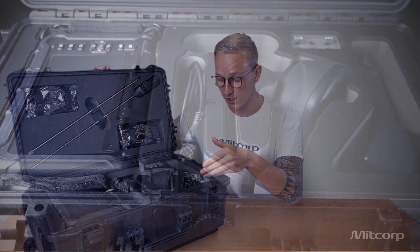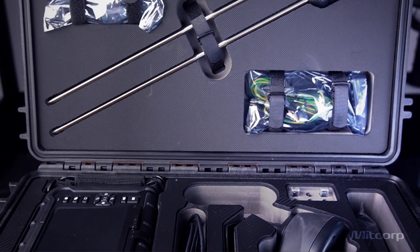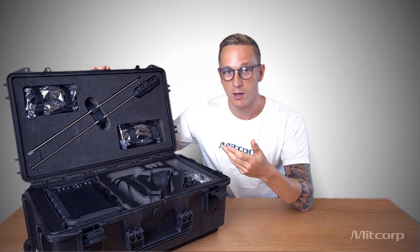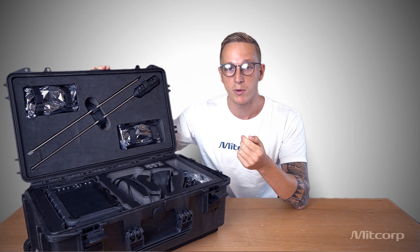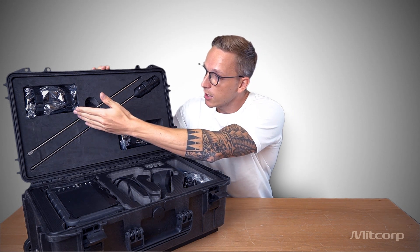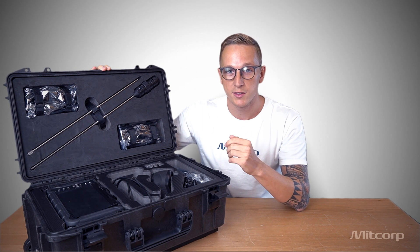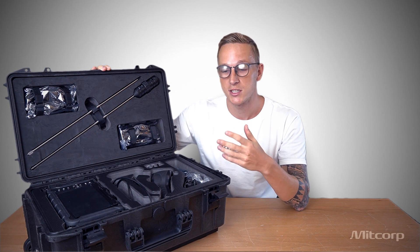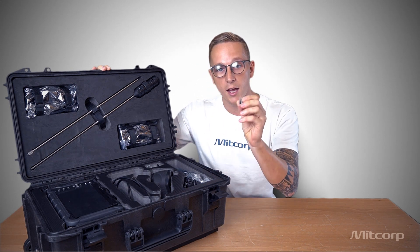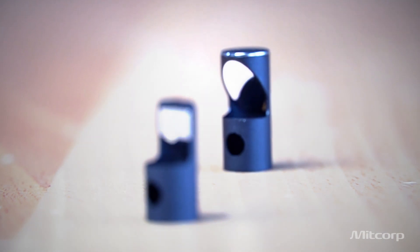Here we have our charging cable, our neck strap, a cleaning kit, and our grounding cables. Then we have our rigid sleeve which extends the length of your arm and helps you to reach higher or further away places which you normally couldn't reach. We also have different outlets such as HDMI, USB-C, or even a USB-C charger which helps you to charge the system on the go. And here we have our mirror sets — very handy little devices.